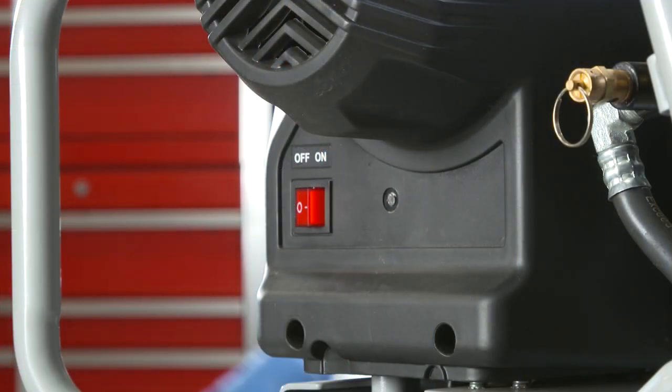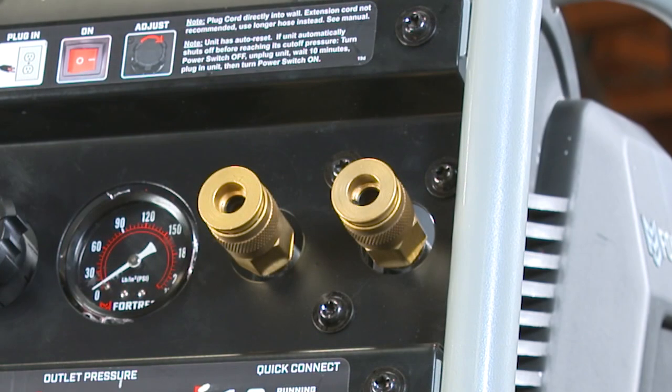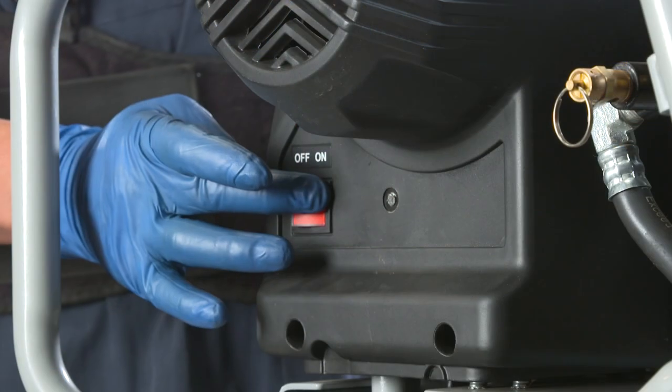Be sure your compressor is in the off position before you plug it in, then switch on. If it's difficult to plug in the air hose to the air coupler on the compressor, turn down the regulated pressure first.